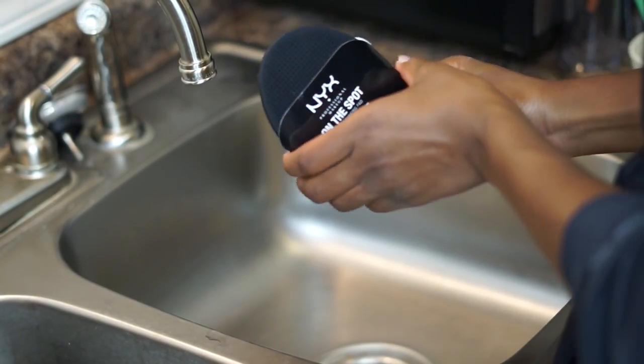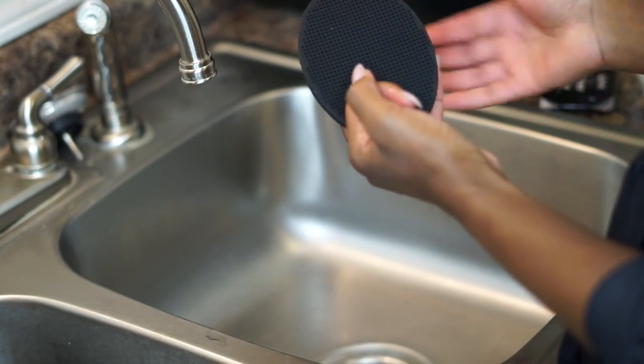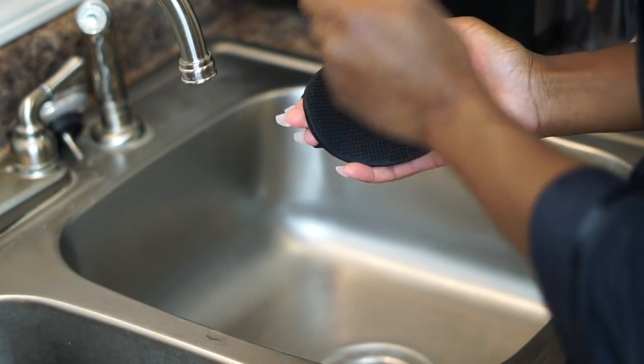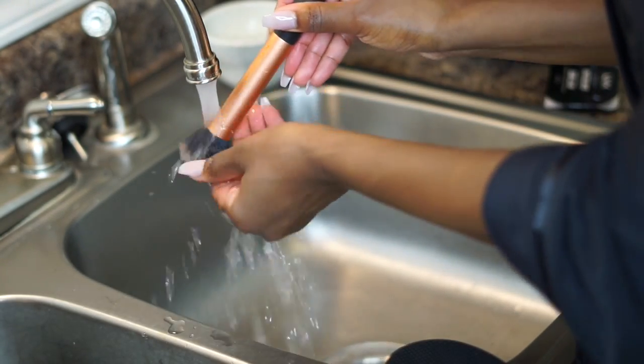For this video I'm using the NYX Spotlight brush cleaning pad. I used to clean my makeup brushes with my hands, but I found that's not sanitary and it wasn't really cleaning my brushes. Getting and investing in one of these little brush pads is a must.